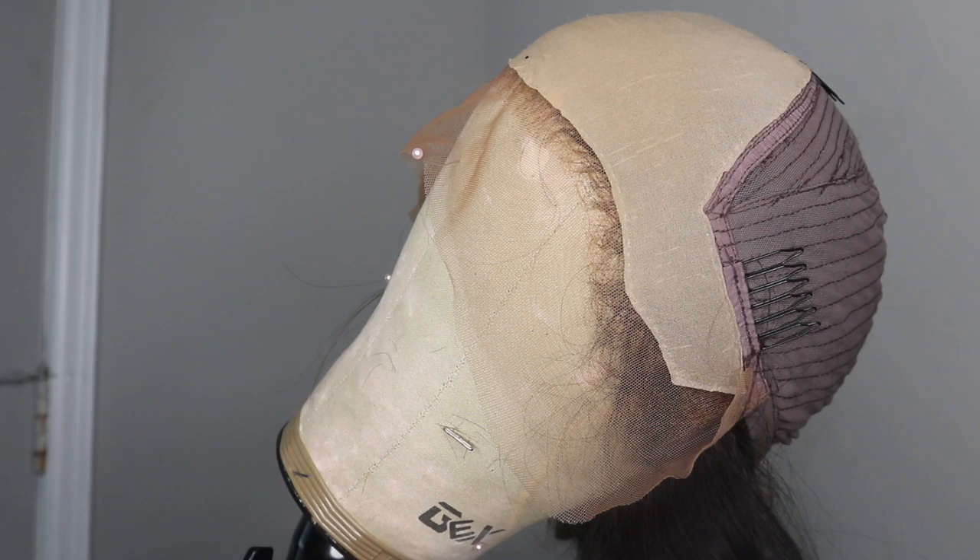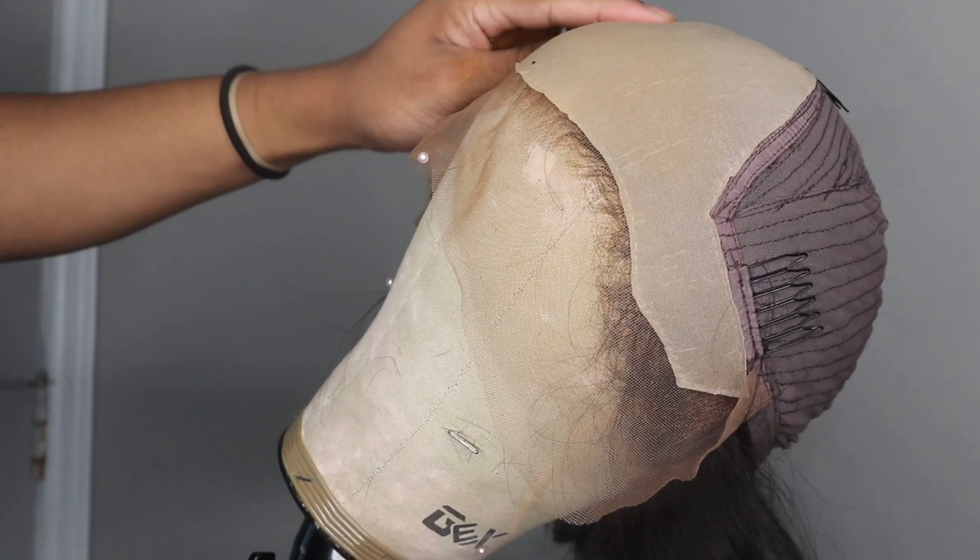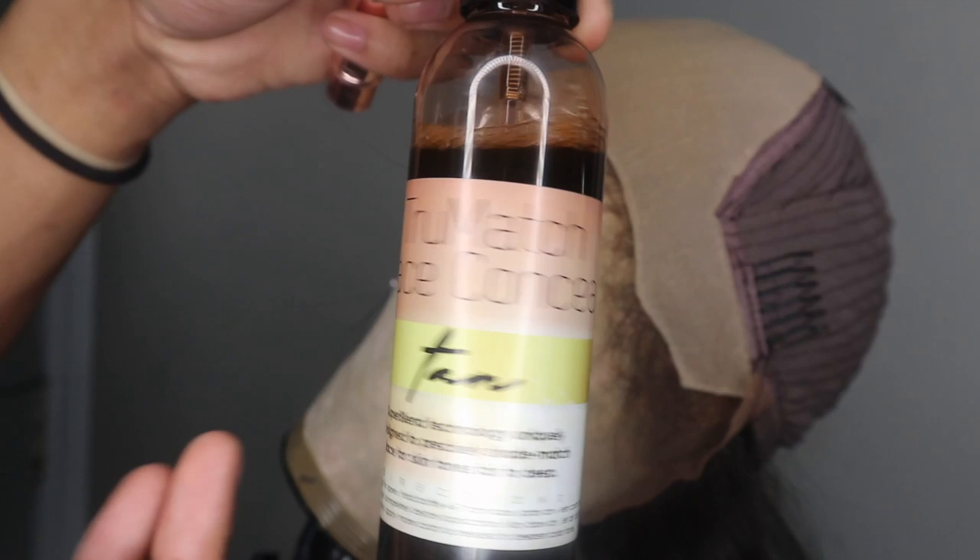Now because this cap isn't my exact skin tone — and you guys really couldn't see the cap through the lace on the mannequin head because they're literally the same shade — it's going to be a bit more noticeable on my head. So I'm just going to go in with some of my True Match lace concealer in the shade tan, spray that on a dense makeup brush, get it nice and saturated, and really rub that into this cap.